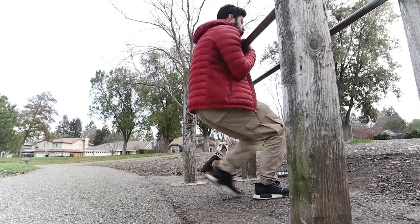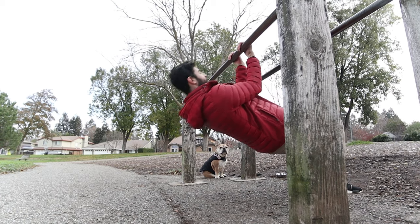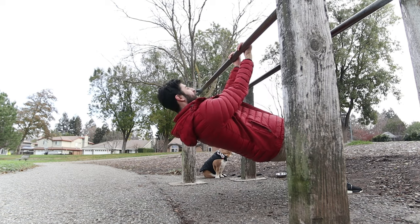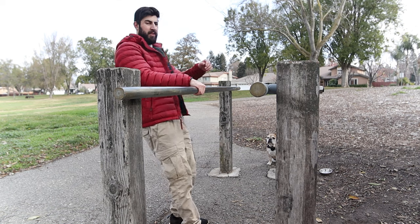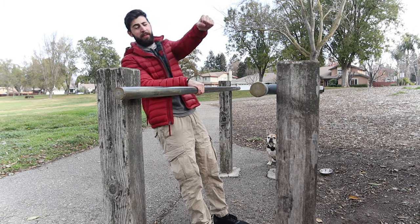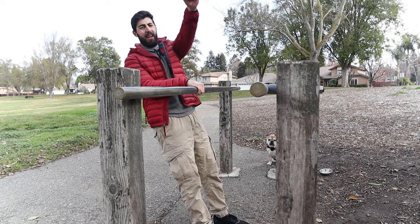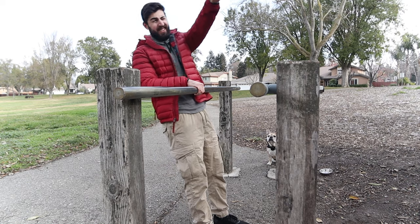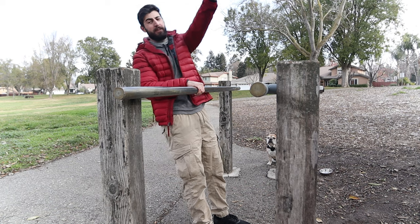Next exercise is going to be some bicep work. I usually like to do one arm bicep curls supersetted with a one arm ring row, but that's not possible with these parallel bars so I'll figure out a better solution. I really like this as a high rep pumpy finisher. Imagine doing a one arm front lever pull-up — trying to pull toward my hip line rather than just pulling straight back.